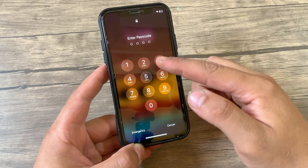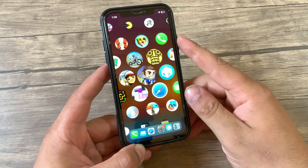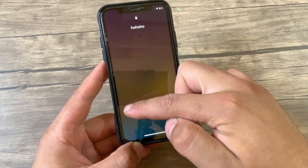If you draw the wrong drawing many times, then you can type your passcode to access your device. It's a great way to garner the attention of non-jailbreakers. It's a really beautiful and simple tweak.